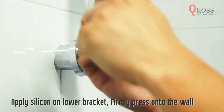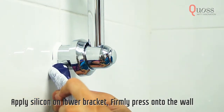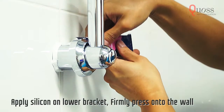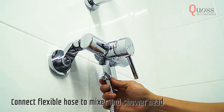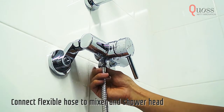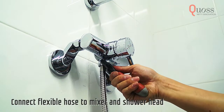Press the lower bracket onto the wall and apply silicone around it. Slide the flange cover towards the wall. As it takes a day for the silicone to harden, be careful not to move it around. Install the flexible hose, making sure that the nut side of the hose fits onto the mixer. Firmly tighten with a spanner.